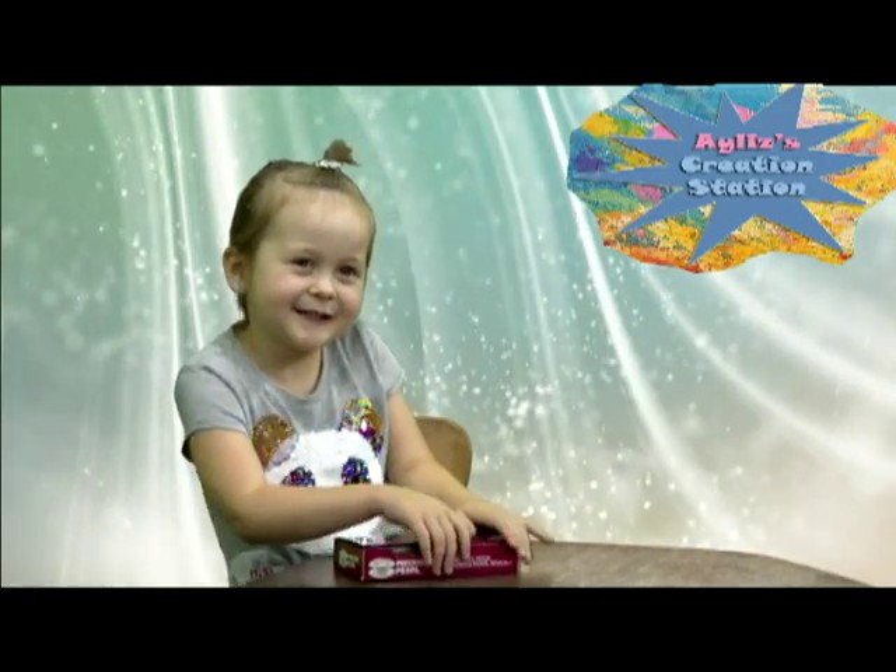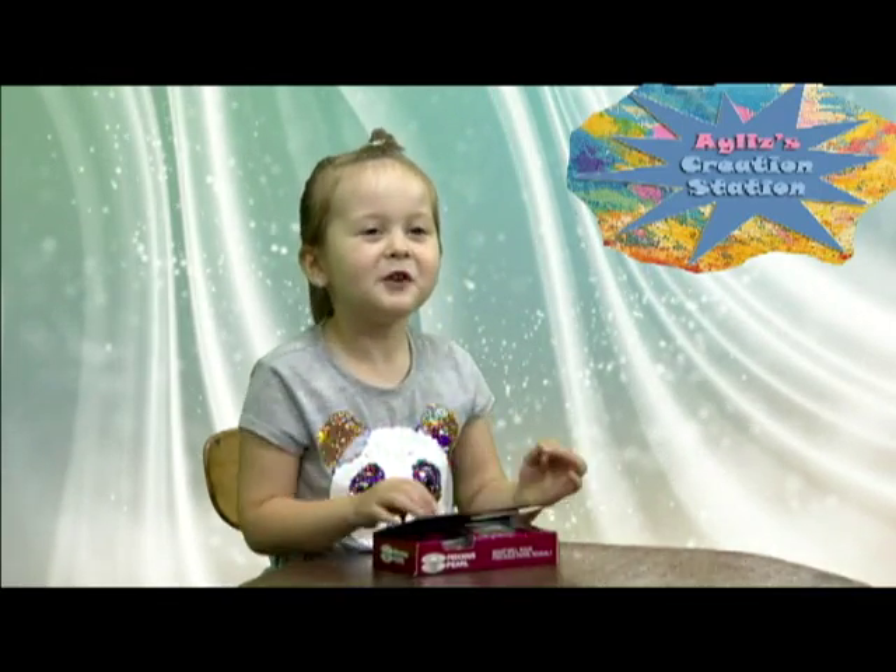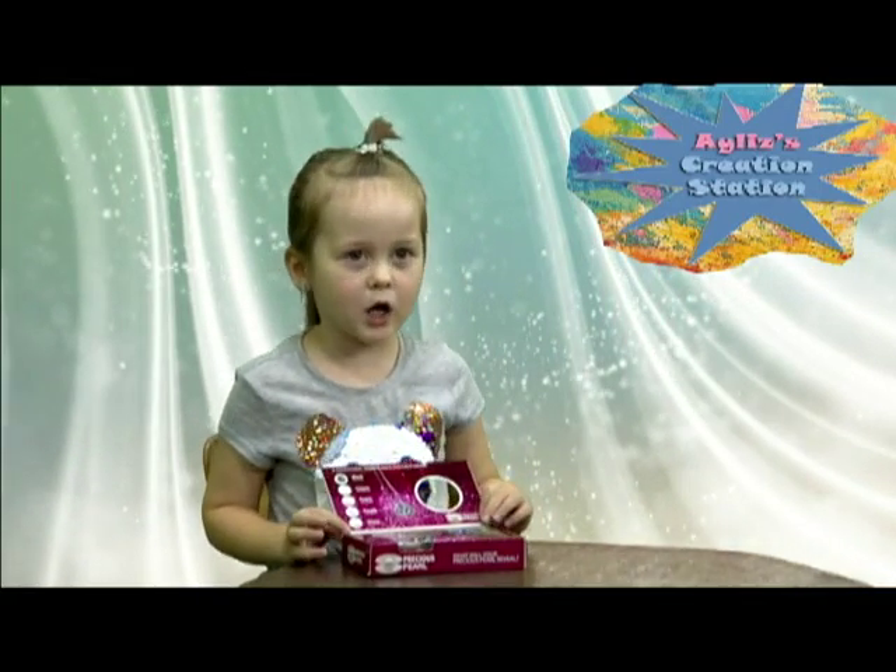Welcome to Eileen's Croatian Station. And today we're going to open a pearl.